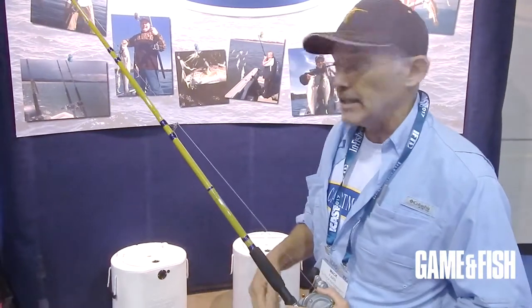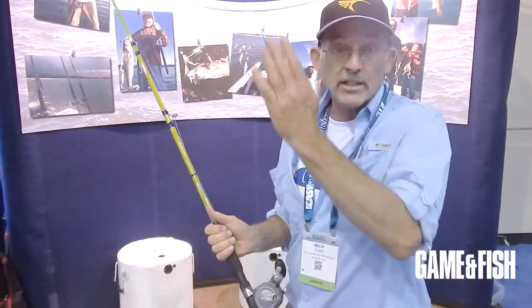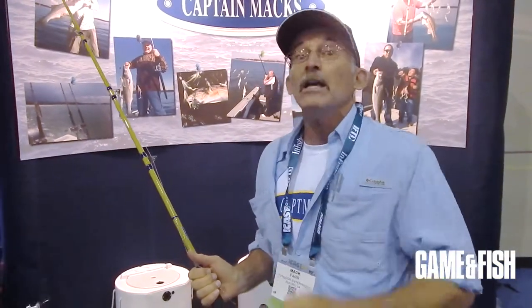When the bait gets to that bottom number, we're going to start cranking it right back up through them vertically until we get above them, say to 30 or 20 feet. If we haven't gotten a bite, we're going to take the reel out of gear, let it go back to the bottom number, and reel it back up through them again. You won't repeat that sequence long until somebody's going to stop the momentum of your jig and you're going to catch it.